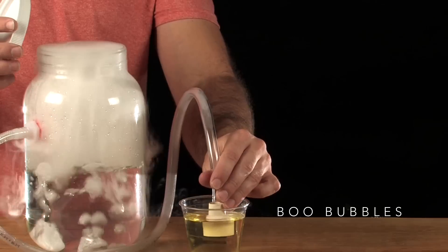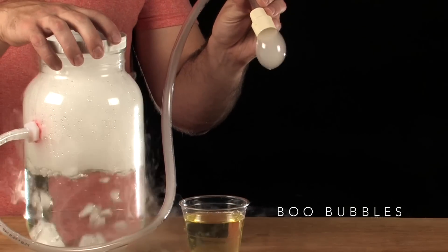Prepare yourself to mix the science of bubbles with the magic of dry ice. It's one of my favorite experiments and it's called Boo Bubbles.